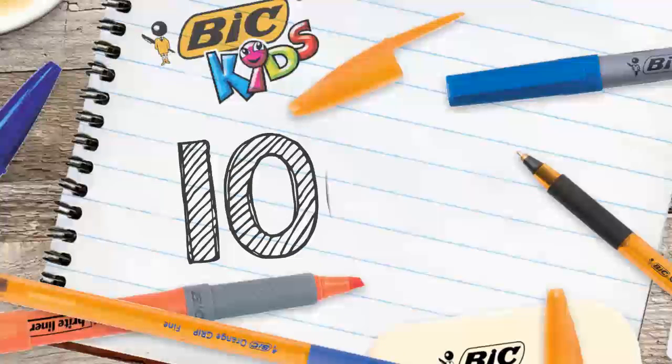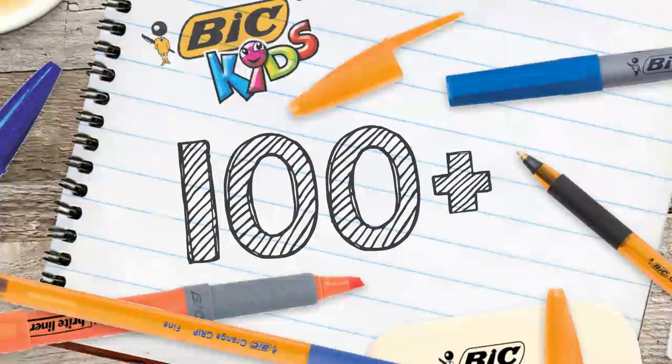Today Bic produce over 100 different stationery products, from ball pens, highlighters and markers through to Tipex correction products, pencils and colour products.